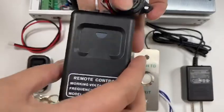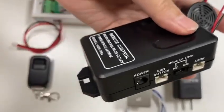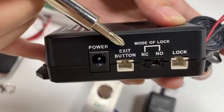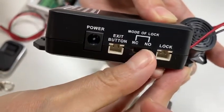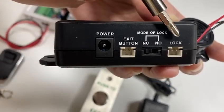This is the receiver. This wiring part is used to connect the power supply. This part is used to connect the exit button. For this part, you can select the mode according to that of the lock. This part is used to connect the lock.